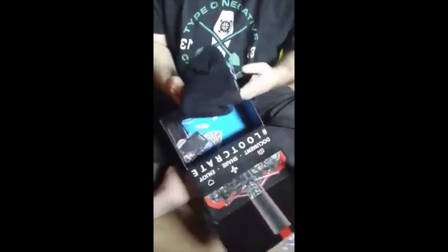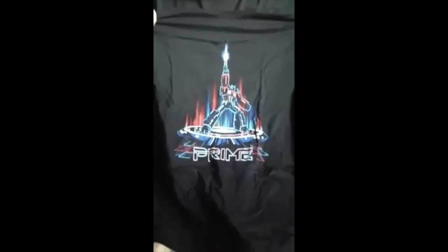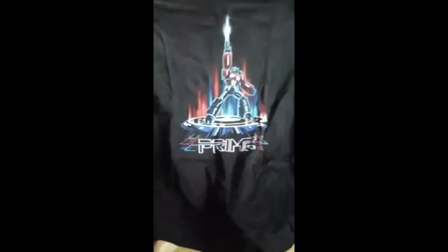We got a — finally — a black t-shirt. It is Transformers, Optimus Prime. It looks like it's kind of a rip on the Tron theme, so that's cool. Finally a shirt I might wear. So, here's a black t-shirt.